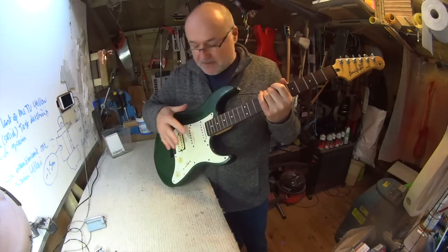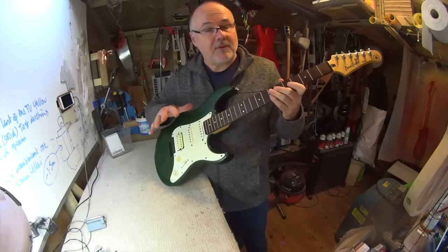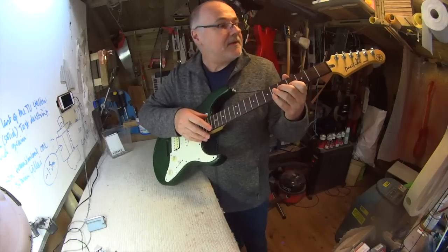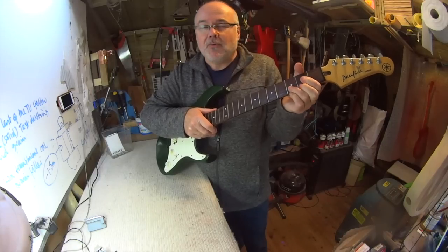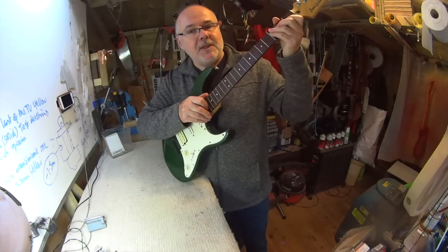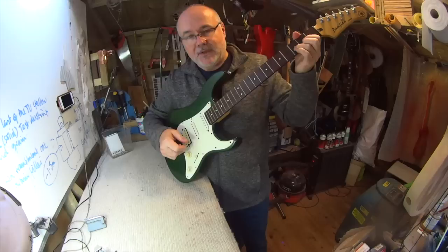Before the pickups arrive, I'm going to put the bridge back on, test it, and restring it with some old strings. That lets me set up the guitar without the new pickups in it, so I can do any fret leveling and make it play really low for you so you don't have to struggle to squeeze out chords. Chords down here need to all be in tune with each other, and so the guitar has to feel great to play. The very first priority is it's got to play and stay in tune.